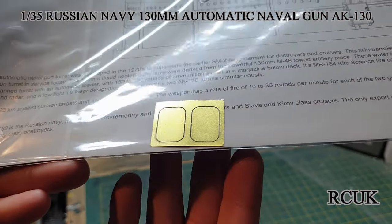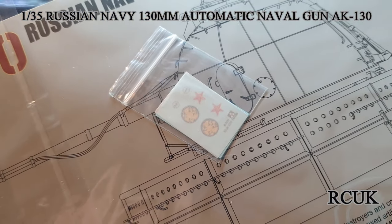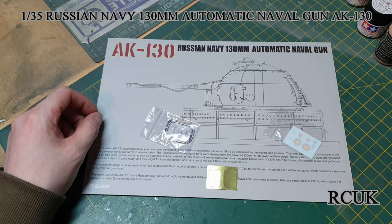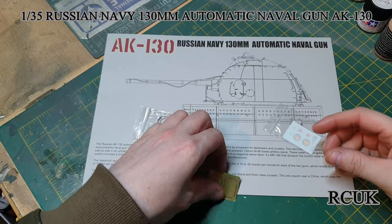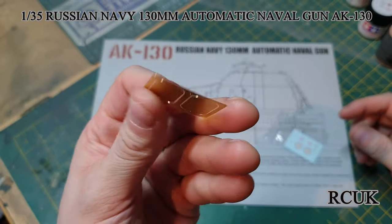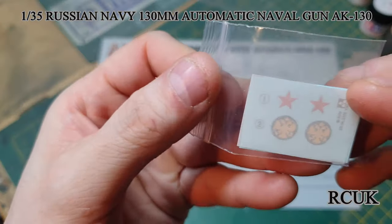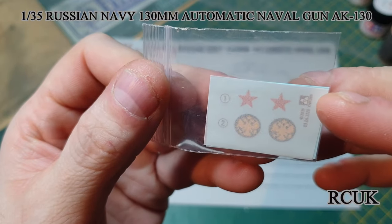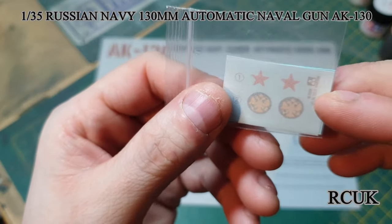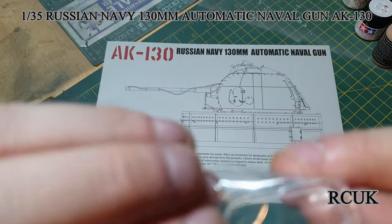You do get a tiny bit of photo-etch and some basic decals that go on the front of the gun. Here's the photo-etch — I'm not quite sure what it's for but we'll find out. Here are your decals — just two stars and some kind of marking. You also get a tiny bit of clear parts, again not sure what those are going to be for.